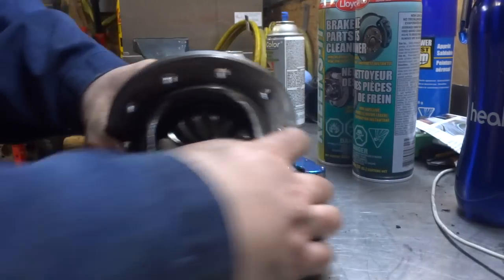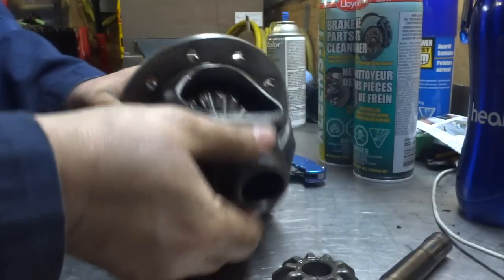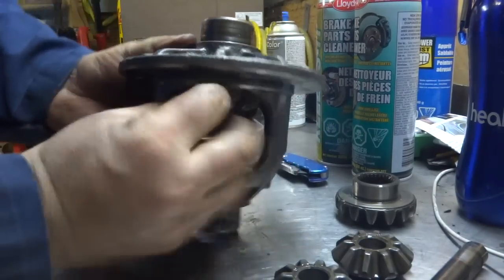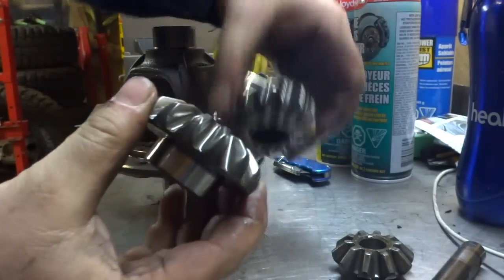Now that I got that pin out, this will just slide out. And there we go — all of your spider gears.